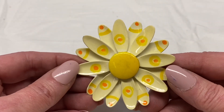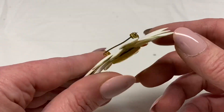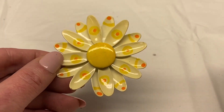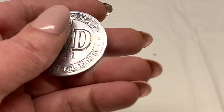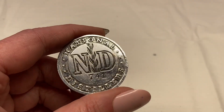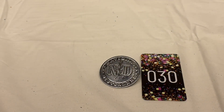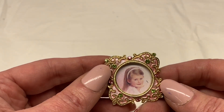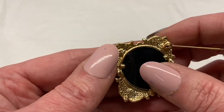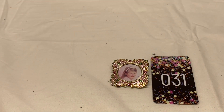Here is another enamel flower, yellow and orange enameling, it does have some wear, unsigned. Number 29 for $1.00. There is a National Distillers ND741 pin, number 30 for $1.00. And another photo frame — green and pink rhinestones, pink enamel, old girl picture in there but it looks like that can be changed. Number 31 for $3.00.